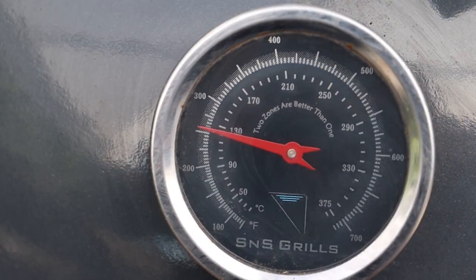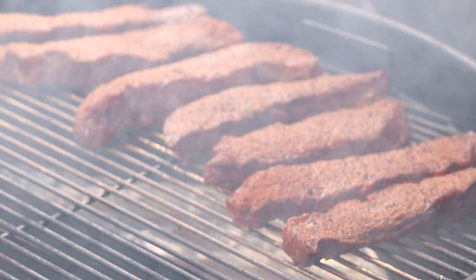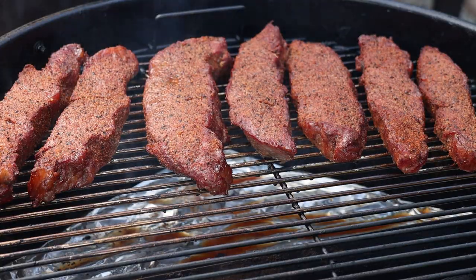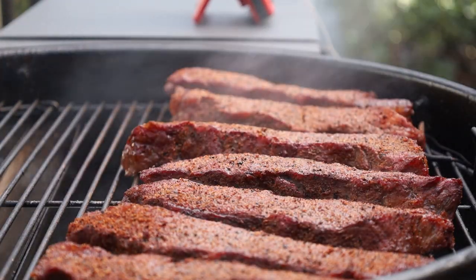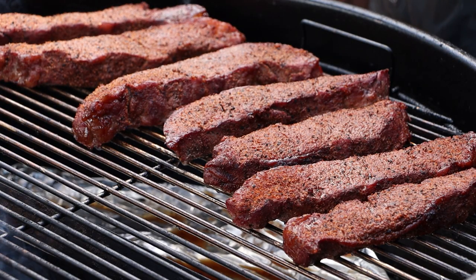We'll check these in about an hour and see if we need to spritz. After one hour, our internal temperature is about 140. These are small pieces so they're going to move quickly. The spritz I'm going to use is half water and half maple vinegar — you could use apple cider vinegar. Those are looking good, just going to give these a light spritz. I'm going to get the lid back on and let these go probably another hour before we get them in a foil pan, sauce them, cover them, and let them finish to tenderize.